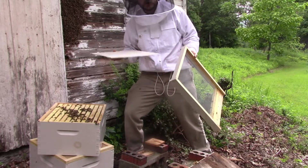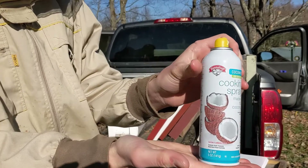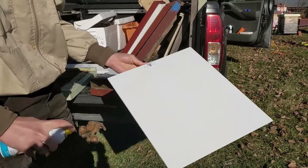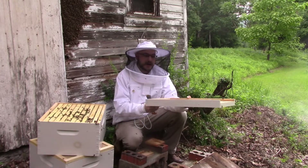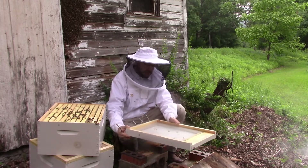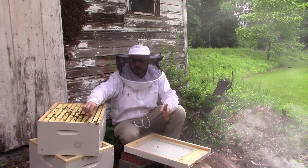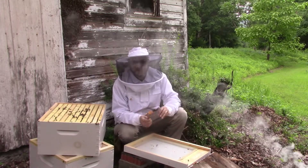Now I would be ready to go into the screened bottom board and apply some oil, which will make it sticky enough to catch mites that are falling through the screen. If I come back a few days later - typically three days is the check that we do - and I count how many mites have fallen, that's going to allow me to monitor the average mite fall per day. From there, I'll be able to estimate the overall varroa population and then decide whether or not to treat this colony based on how many parasites they actually have.